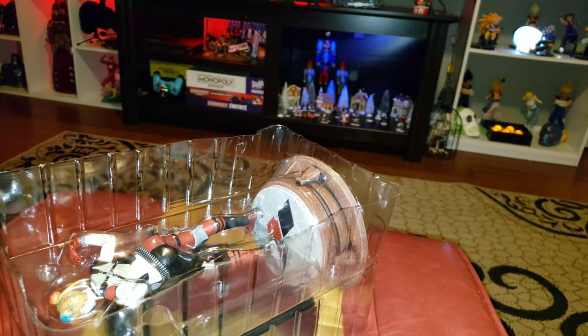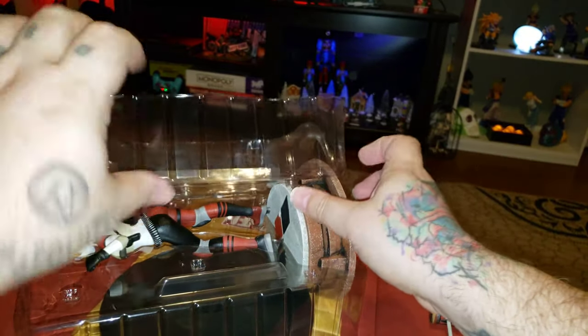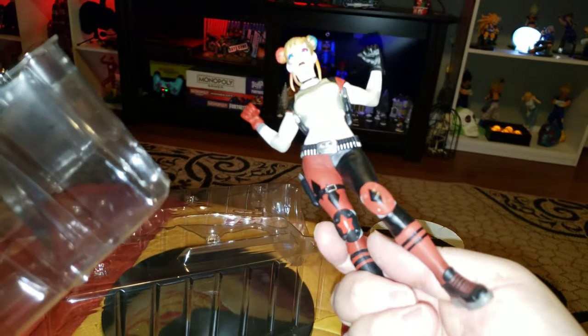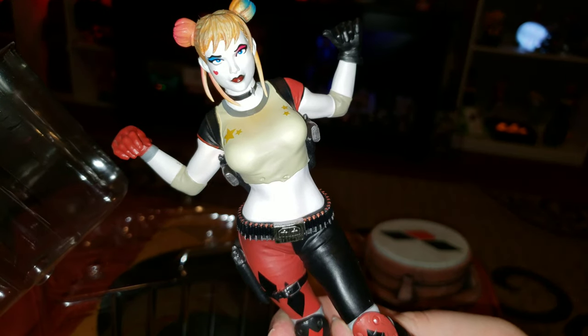I dropped her mallet! Getting her out of this contraption — here's the base, which is very similar to the other bases — and then you have the piece herself. Let's go ahead and assemble her.